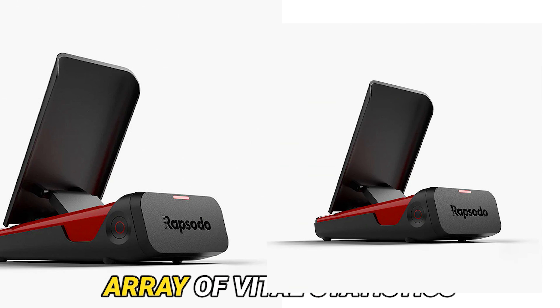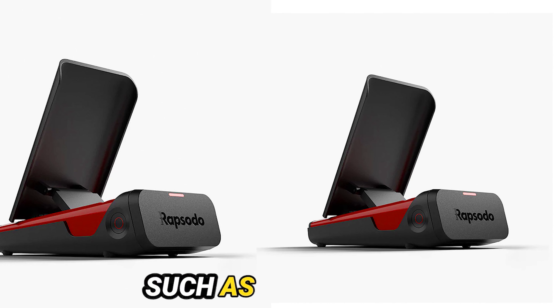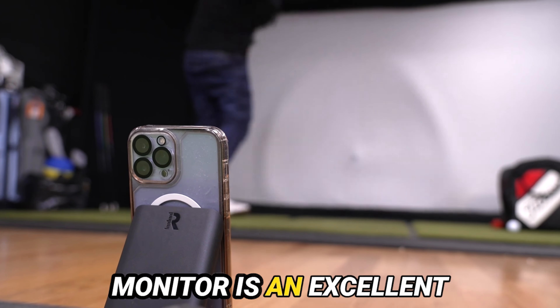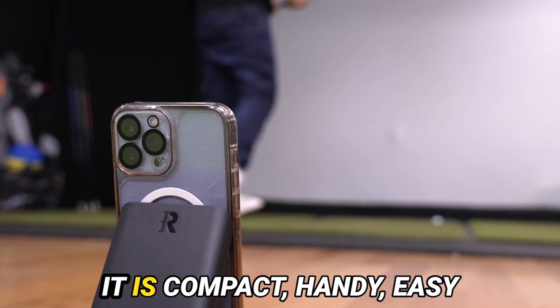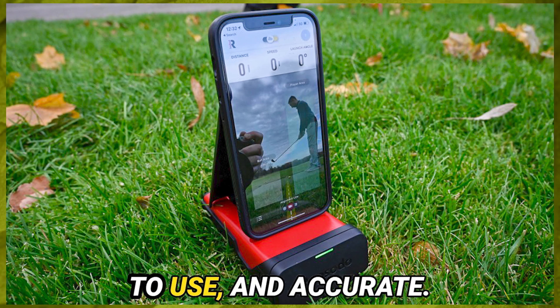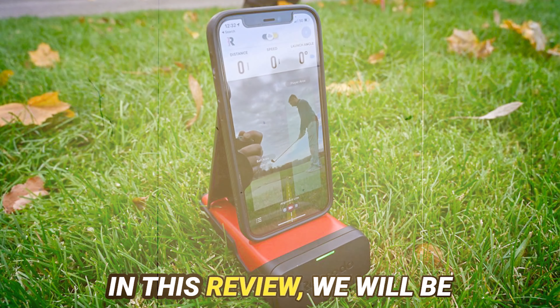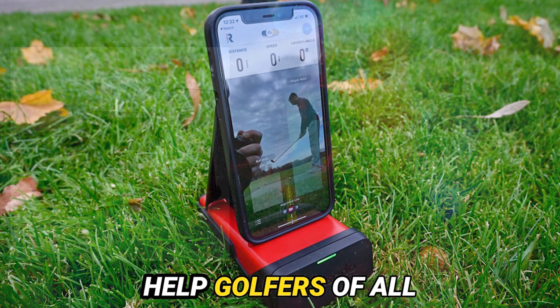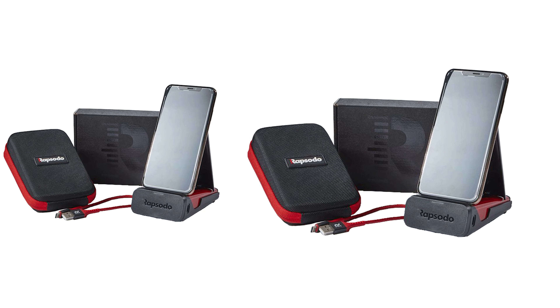Capable of providing an array of vital statistics such as ball speed, launch angle, spin rate, and many more, the Rapsodo Mobile Launch Monitor is an excellent device for golfers. It is compact, handy, easy to use, and accurate. In this review, we will be looking at the features and benefits of this device and how it can help golfers of all skill levels take their game to the next level.